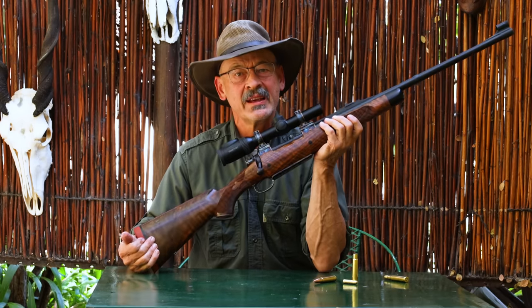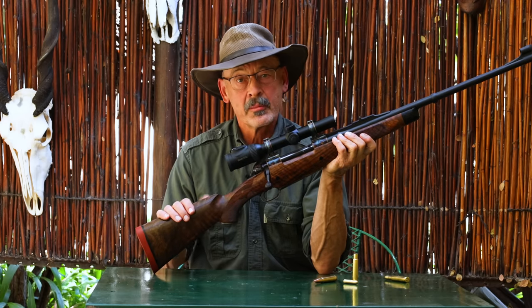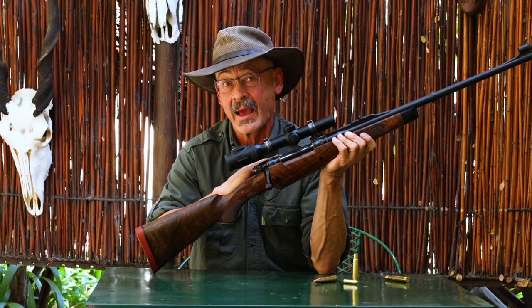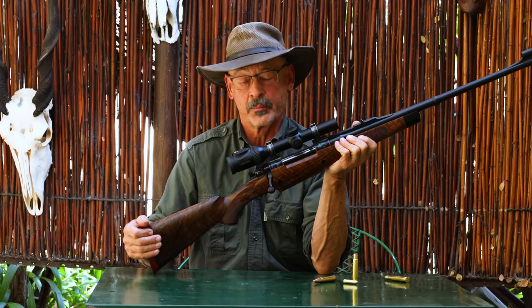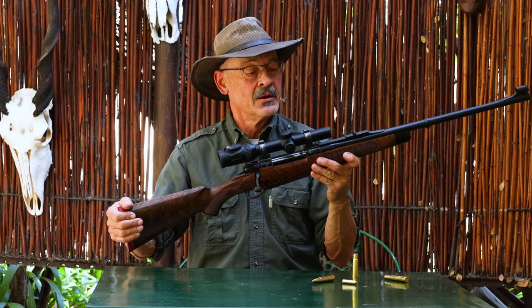I'm pretty sure they're doing CNC machining on these Park West actions. If you remember the Dakota rifles, they were famous for that. They guarantee sub-MOA accuracy, even out of a big bore like this 416 — that's pretty impressive. As the Africans will often tell you, you don't need that degree of accuracy for the ranges at which you shoot most big stuff like buffalo, hippo, and elephant. But who doesn't mind having a rifle that's sub-MOA?